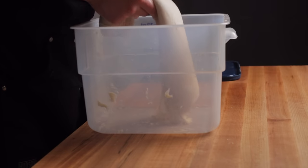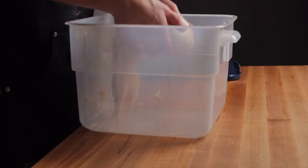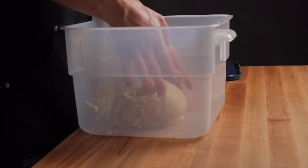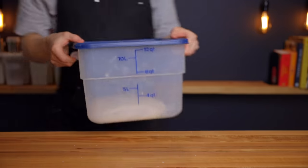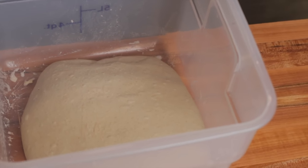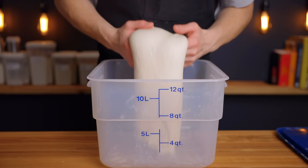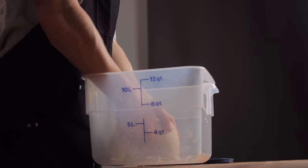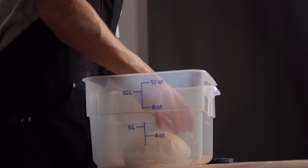For the coil folds, pick up the dough and let one side fold underneath itself, then set it back down and repeat three more times around the perimeter. Make sure to wet your hands before handling the dough to prevent sticking. After the next 25-minute rest, the dough should be getting nicely aerated with a few small bubbles on the surface but shouldn't be overly bubbly and sticky. If it is, cut the bulk fermentation short to avoid over-fermenting. Otherwise proceed with the final set of coil folds, then rest for another 25 minutes.